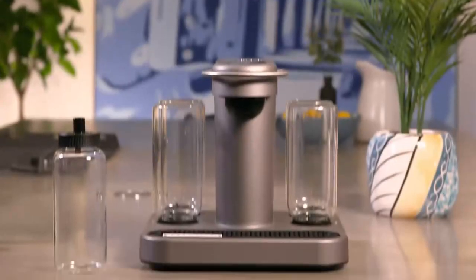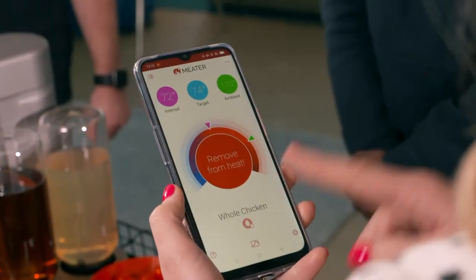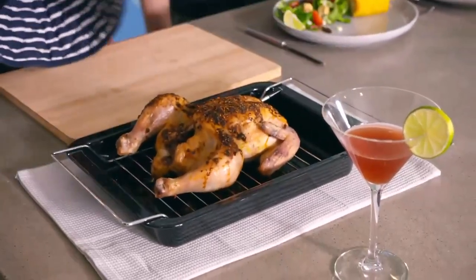So, a mixed response for your fancy cocktail maker then, Otis. It's not over yet, though. It is time to see how my Meater Plus has got on. Now the chicken's ready to take out of the oven. That smells amazing. Let's get carving.